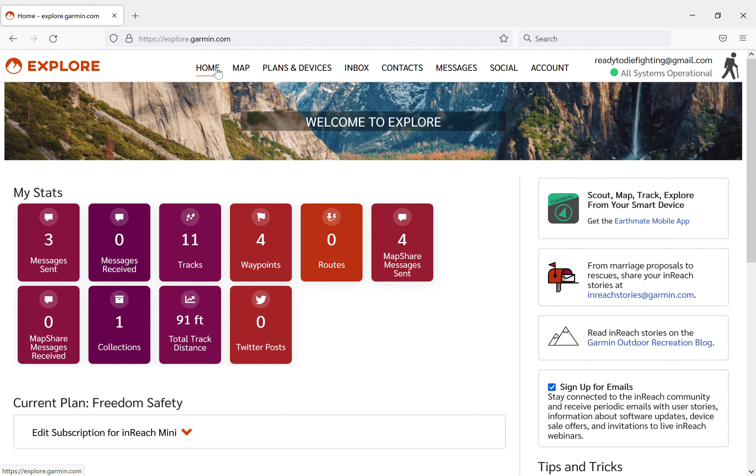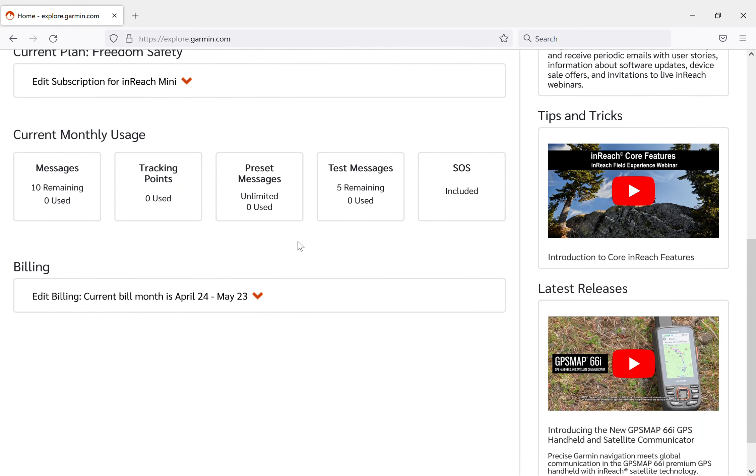This is the companion site to the inReach Mini, the inReach Mini 2, and a full-size inReach - there may be a watch or something that can also use this. This is the home page, and once you have a subscription - yes, you do have to have a subscription to use the inReach Mini to its full potential. It's not that expensive and you can kind of turn it off and on; they have payment options. This is what it looks like when you're logged in and have your subscription - it gives you basic stats and some stuff.